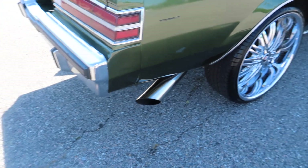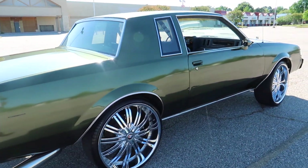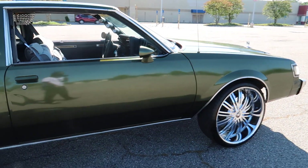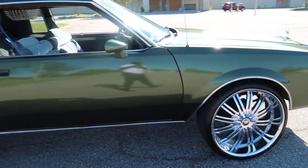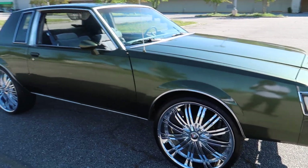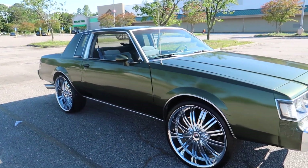Still got a little more stuff I want to do to it though. She ain't all the way done yet. New update on the Regal. I'll make another video for my sound, but this video right here just to show y'all the improvements I done did on the Regal.